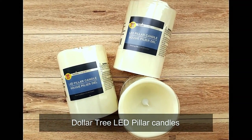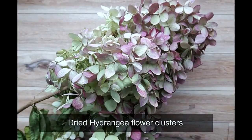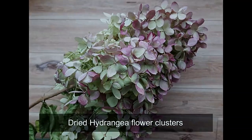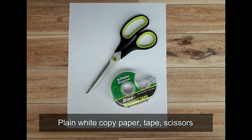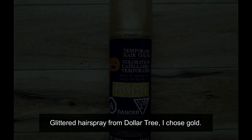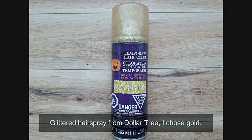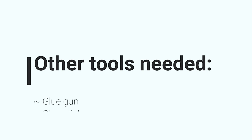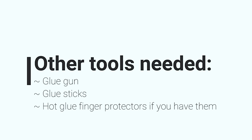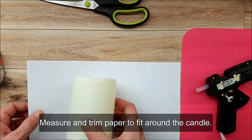For this next project you'll need some LED battery operated lights from Dollar Tree and dried flowers — I'm using some hydrangea. You'll also need some copy paper, tape, scissors, and gold glittered hairspray. I took the hydrangea outside and sprayed it with the glitter and it turned out really really pretty.